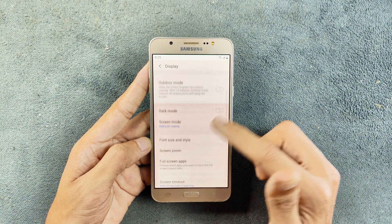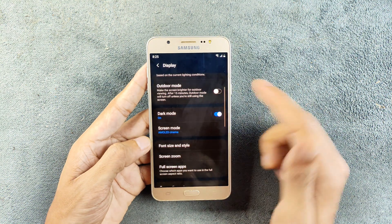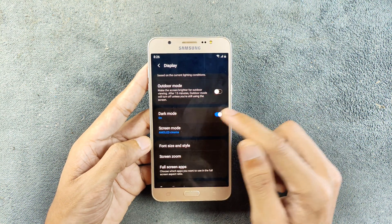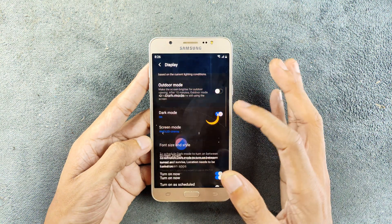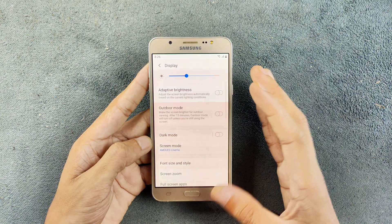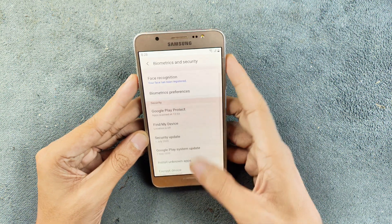There are One UI features like dark mode, which looks really good on this device because it has an AMOLED panel. Dark mode is also handy if you have a screen burn issue. Dark mode is working here.